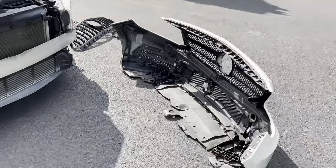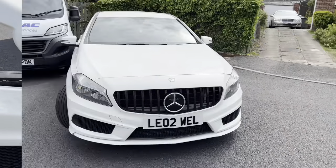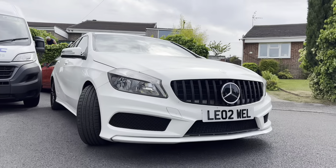Bumper's off. Ready for the new grill to be fitted. And done.